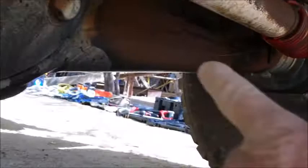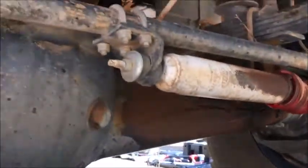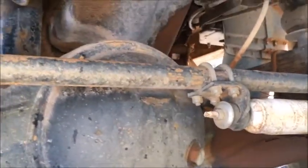As you can see, there's a nice water stain, oil stain up there. We were so buried — the sand was actually above the diff — so what happened is the breather got damaged. I'm going to have to check that out; drain oil, refill it — not a big deal, not a big issue.